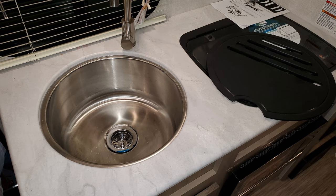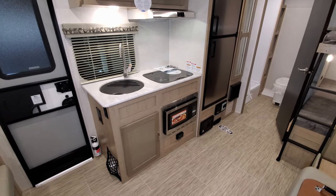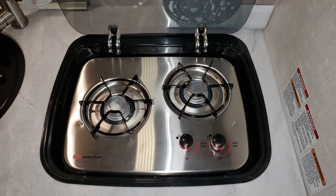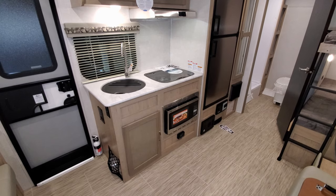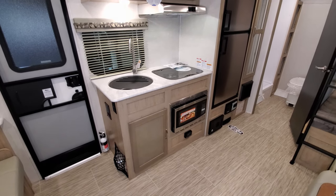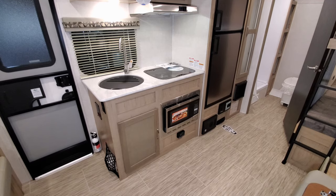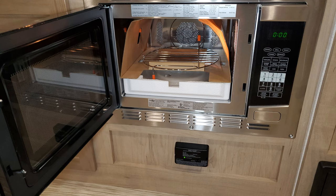You have a large single bowl sink, a two-burner gas stovetop, and the glass lid acts as a backsplash when you're using it — but when you don't need it, it gives you a little more counter space. Below the sink area there's some storage, a convection microwave, and just below that is your propane leak detector.